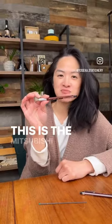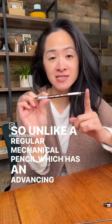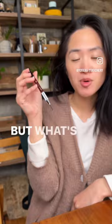This is the Mitsubishi Uni 2mm Lead Holder. It works like a clutch mechanism, so unlike a regular mechanical pencil which has an advancing mechanism, you click and the lead slides out. Since it's a clutch mechanism, it just holds the lead in place. What's special about this one is that the lead has a little stopper like this.